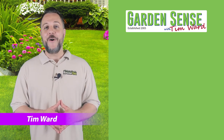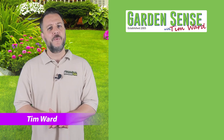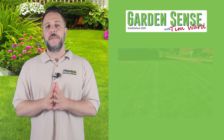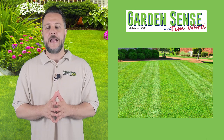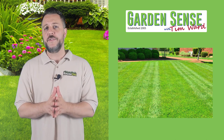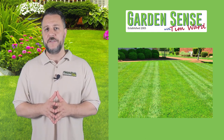Hey everybody, I'm Tim Ward and welcome back to Garden Sense. Well folks, it seemed like a lot of you really enjoyed the overseeding video that we put up last week. We got a lot of positive feedback and a couple of follow-up questions. Mixed in with those questions about overseeding were five other questions that we feel were really important to address here today.